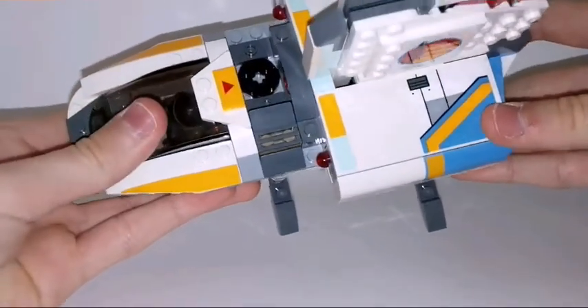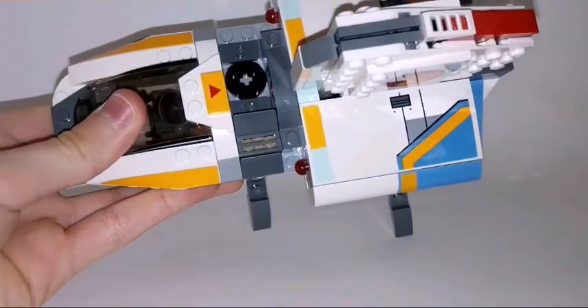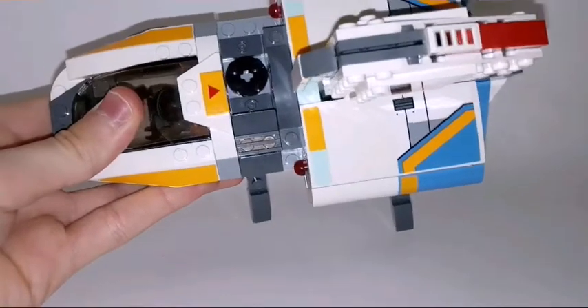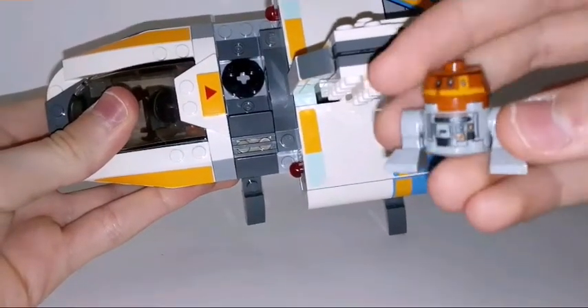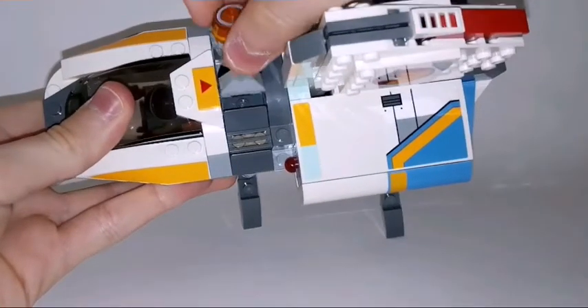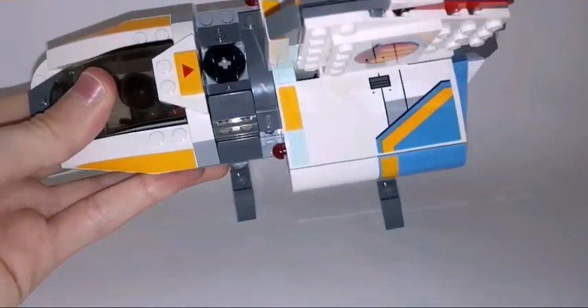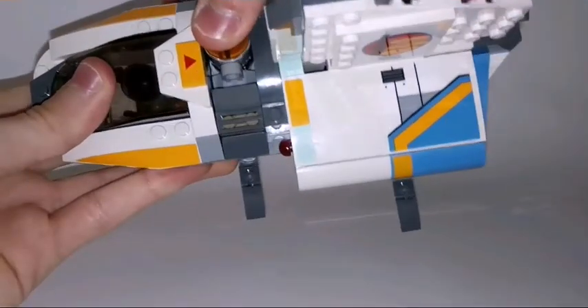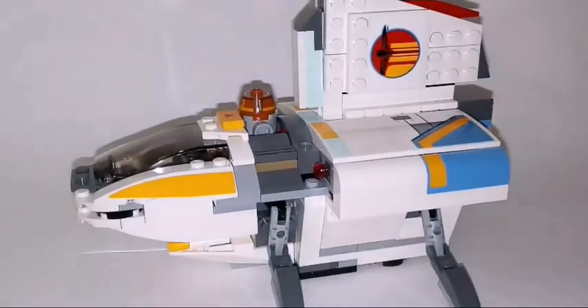And if you look from the top here, you can see these two 1x2 plates with one stud on them. There is some space to put the Chopper droid in here — like that. So that's really cool.